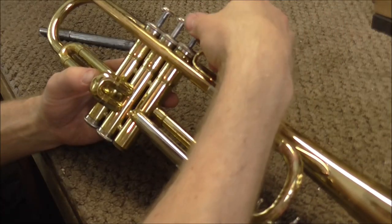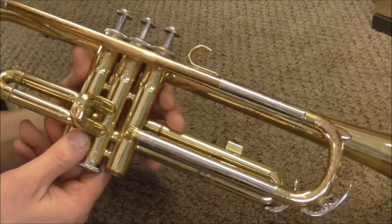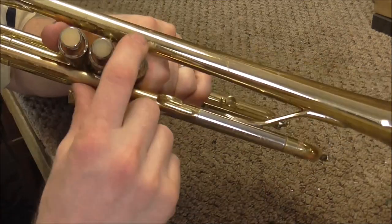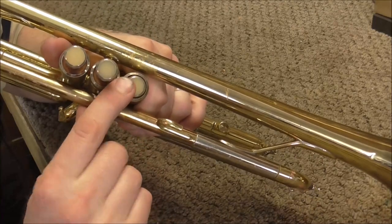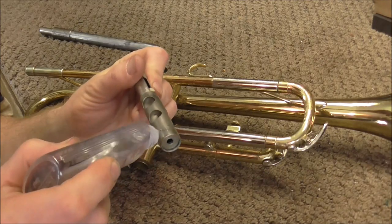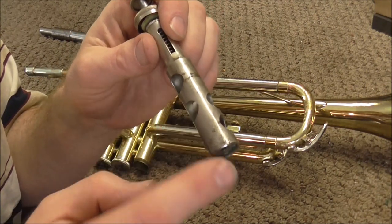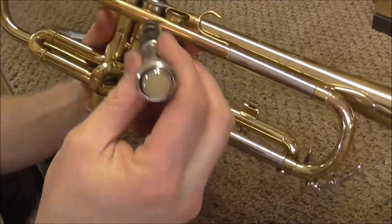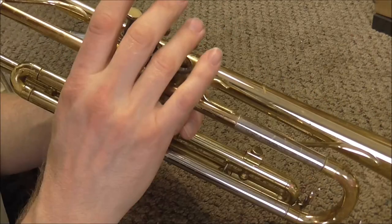Put the valve in and screw down the cap. The valve does work, though it's not quite as smooth as the other ones. That could just be because it needs oil, or it could mean I need to work on it a little more. Pushing it off to the side, it works from every direction, so it's probably okay — I probably just need to oil the valve. This valve may also not work perfectly because there are several places where the plating has been worn off. Unless you want to do a very expensive valve job repair, that's just the way it's going to be, and since it works as-is, it's probably best to leave it.